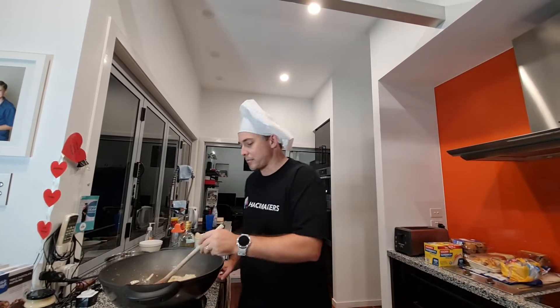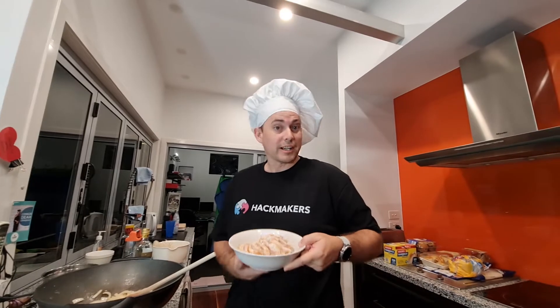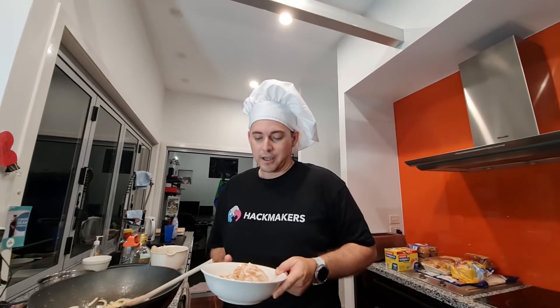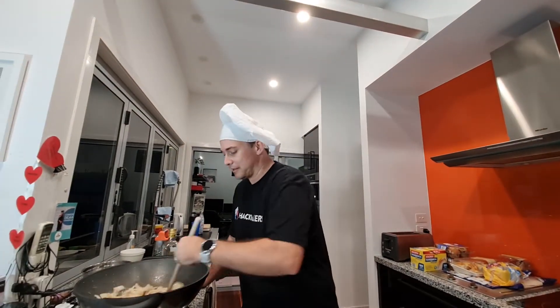So we're just cooking up the onion here. You might be wondering why we didn't start with some meat — well, we've already got some pre-cooked chicken here. We're going to use chicken in this recipe, though you can obviously just go with vegetables or whatever you'd like. We've already got that pre-cooked and ready to go.